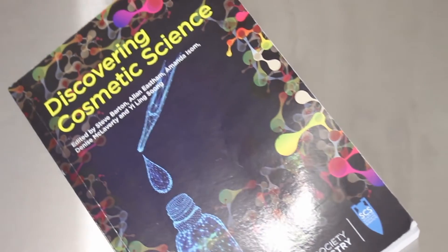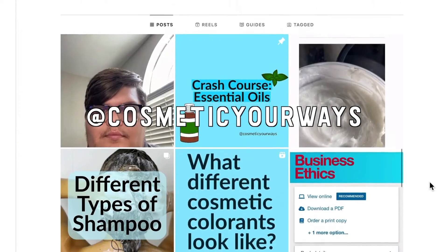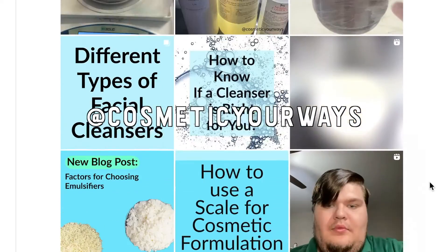Today's video is inspired by this book, Discovering Cosmetic Science, specifically pages 19 to 25. All the information in this video comes from this book. If you want to read it yourself, there's an affiliate link in my description. I'm not sponsored, but I use my affiliate link for things I actually like. Also, shoutout to @cosmeticyourways for recommending me this book — Zachariah makes great educational content on formulating as well.